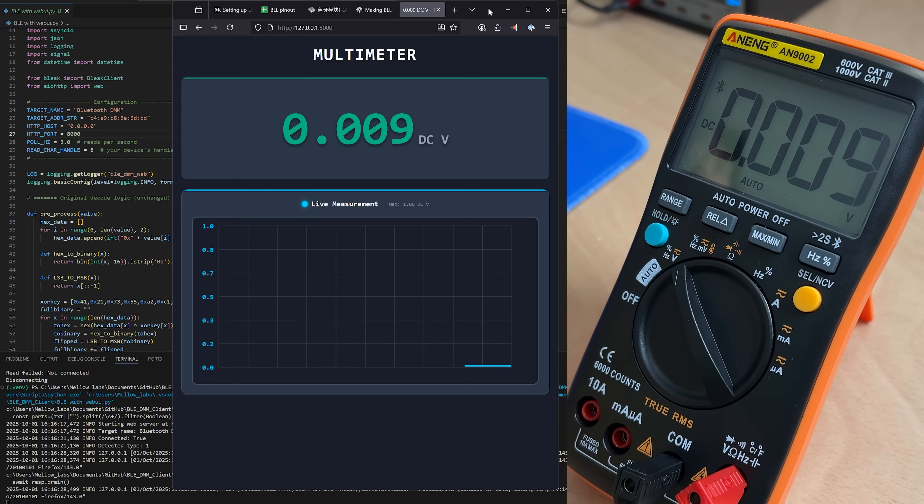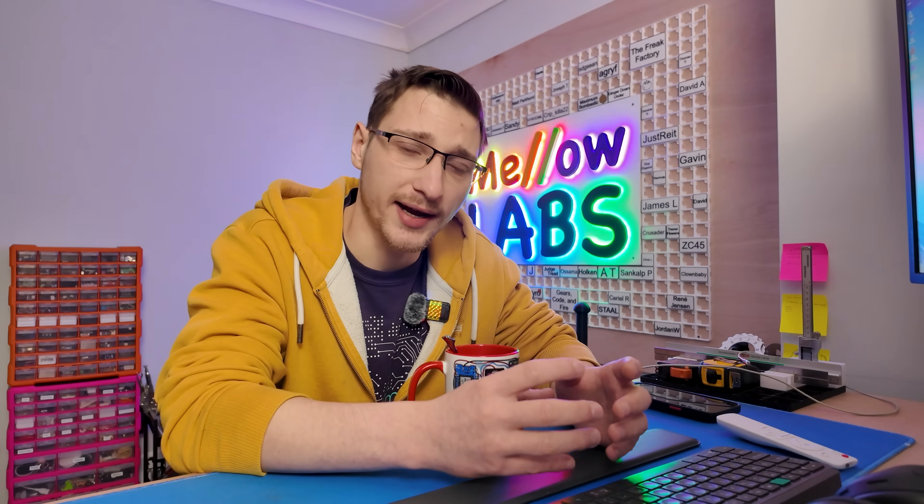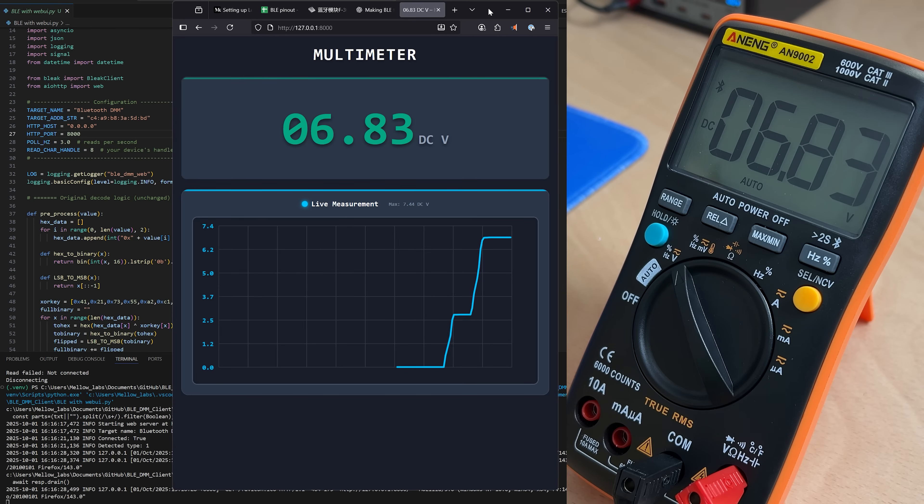While I was waiting for the logic analyzer to arrive, I fully fleshed out the look of the web page that was going to display my readings, and I actually did this using Claude AI. I find that websites generated by Claude AI with very little prompting look pretty much exactly like what I want — I just prefer it over what I get from GPT.